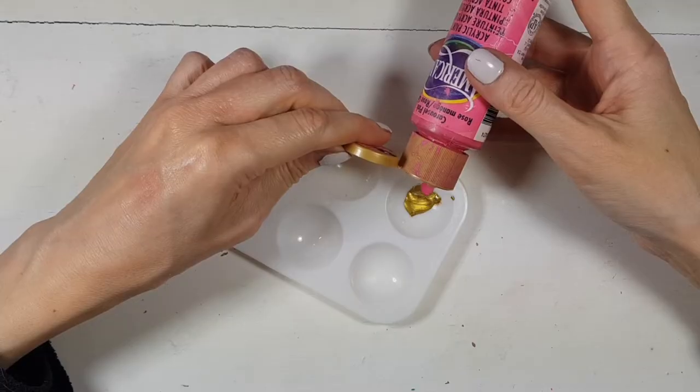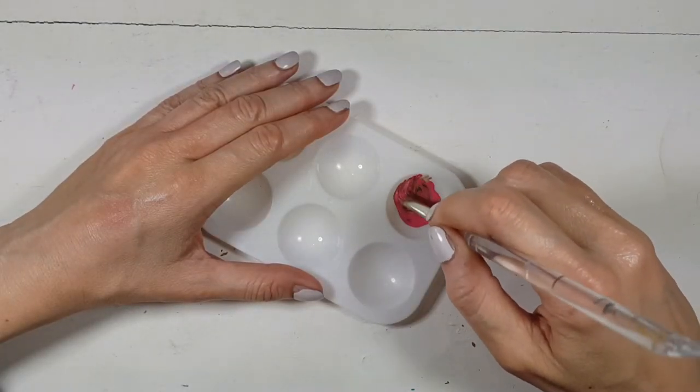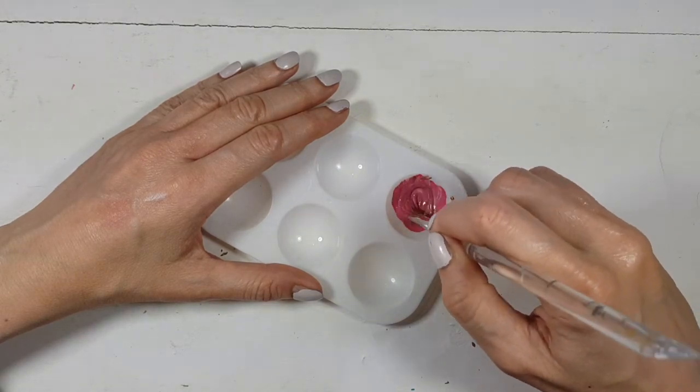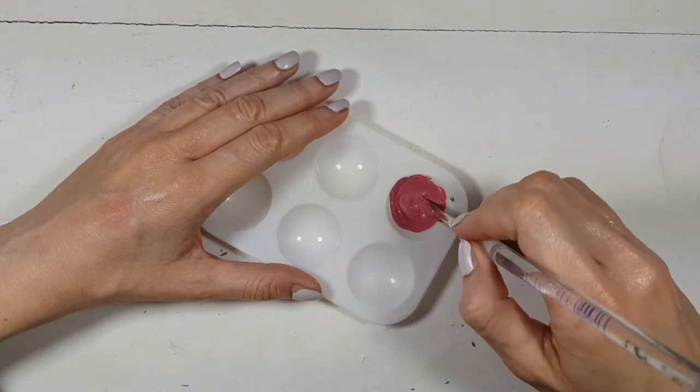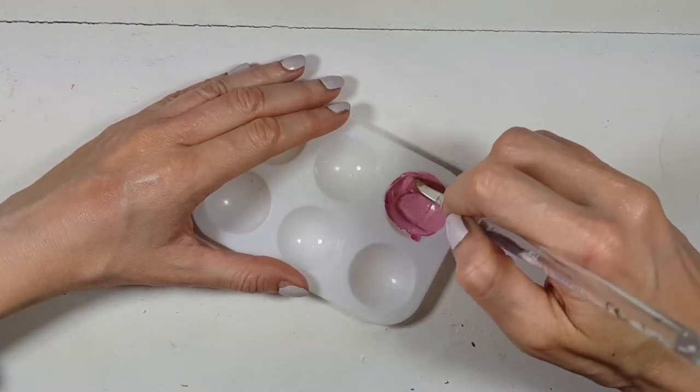It's not as easy as mixing gold and pink, by the way, because I thought about that too. I said, well, it can't be that hard — you just mix some pink and gold. And here I'm just showing you what happens if you do that: you don't get rose gold at all. And here I'm just mixing some white as well because it was a bit too dark.